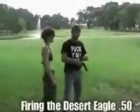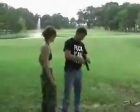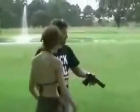Here you go, 50 cal. Aim low. It's got about a three and a half pound trigger.